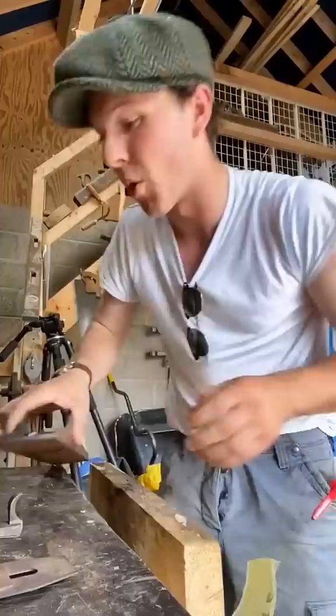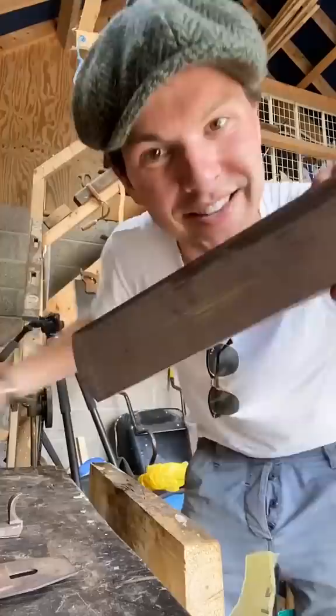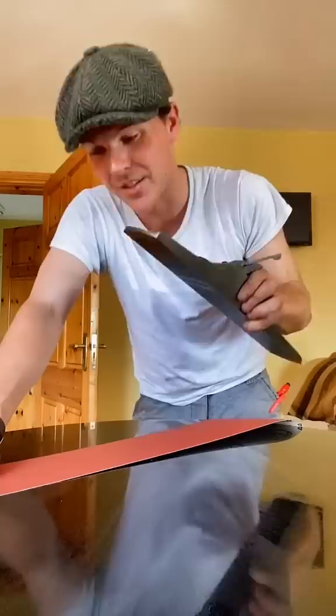In a few seconds we have all the rust removed. Here's how it would have looked originally, and we didn't even have to expend a drop of our Aqua De La Vida. Most planes you'll find just have a flat sole like this, but what the corrugated sole means is there's less actual metal touching the wood.